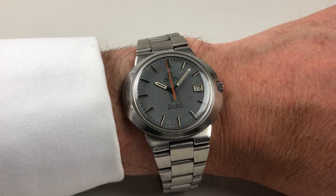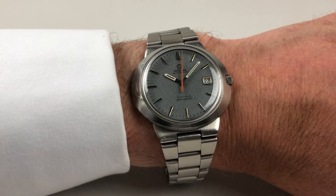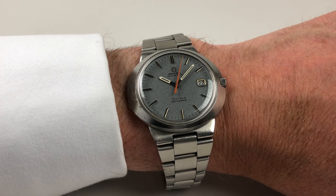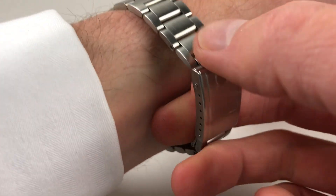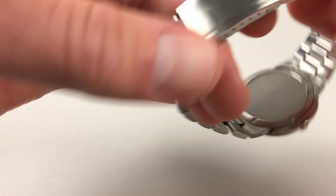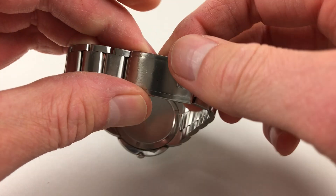This Amiga Genève Dynamic wristwatch dates to circa 1969 and has a relatively unusual light blue speckled dial. The watch is also fitted to its original Amiga link bracelet, which has an adjustable folding clasp.